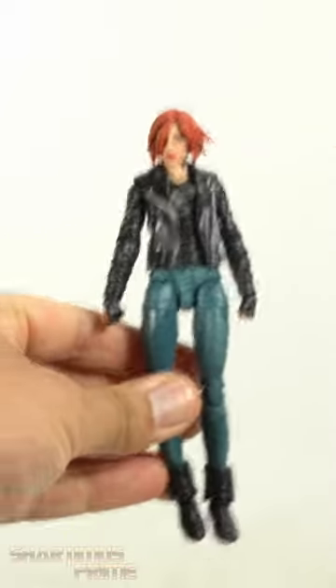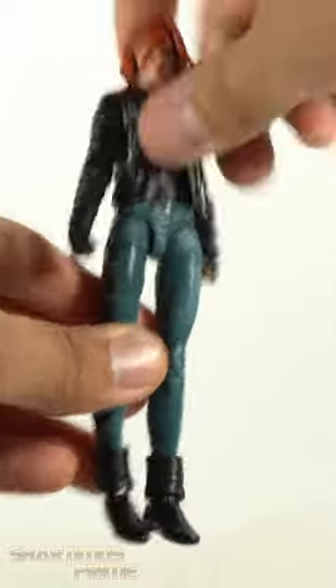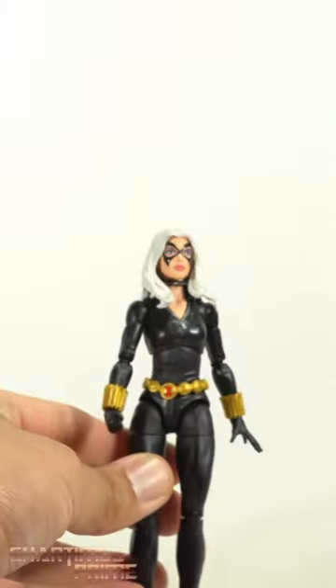Here's a Jessica Jones body — I'm gonna put the short hair one on there. Punk rock redhead chick — oh, that's awesome, really like that a lot. Now here's the Black Cat head, let's see how this works on the new body. Let's sneak the choker on there — the color gets in the way of the hair.